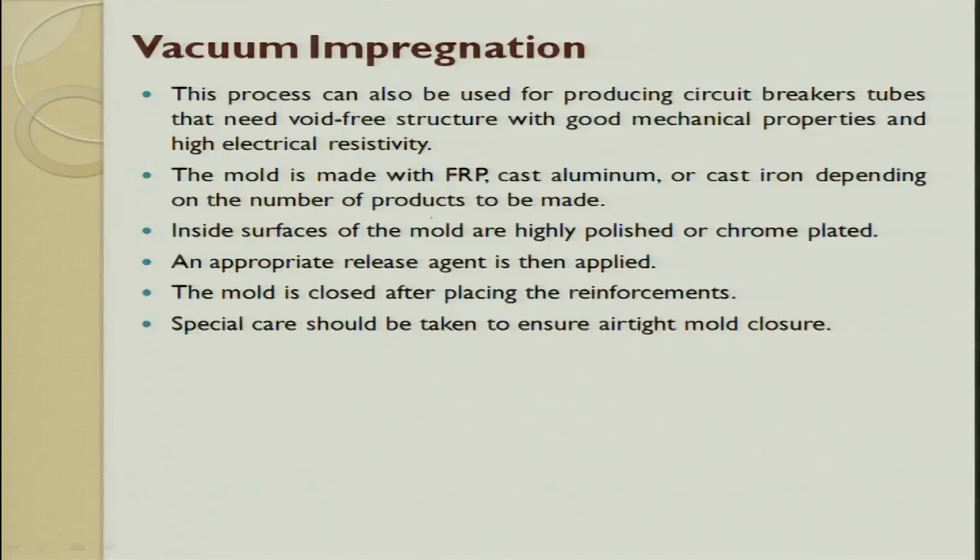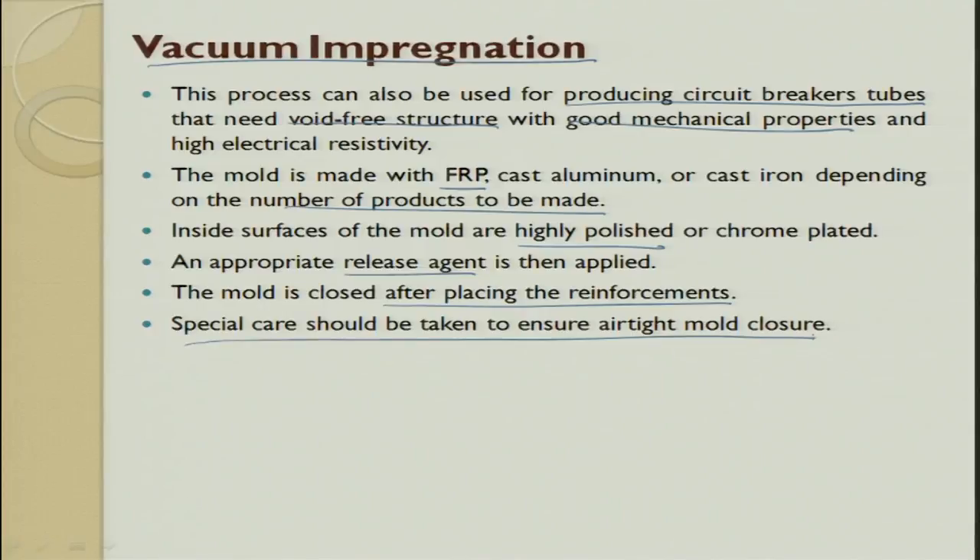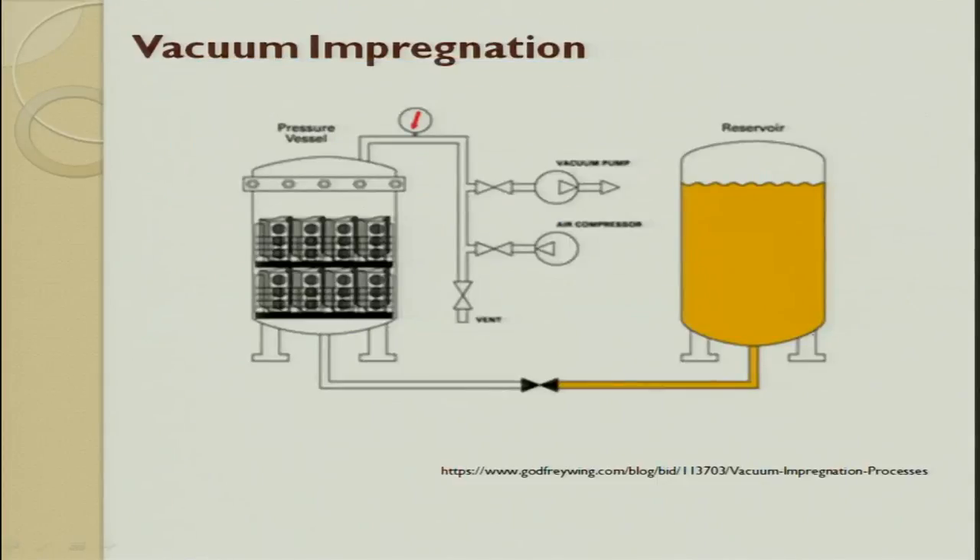The vacuum impregnation process is used for producing circuit breakers and tubes that need wire-free structures with good mechanical properties. The mold is made out of FRP, cast iron, or cast aluminum depending upon the product. The inner surface of the mold is highly polished, and a releasing agent is applied. The mold is closed after placing the reinforcement, vacuum is applied, and then the resin is sucked inside.